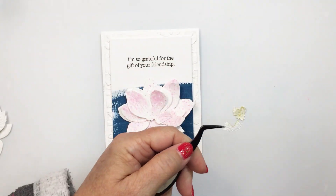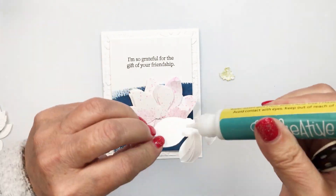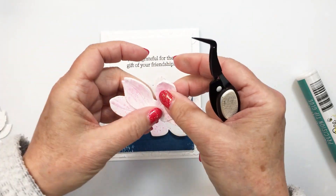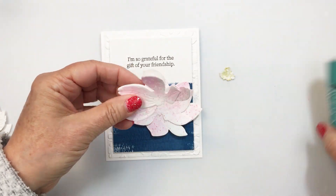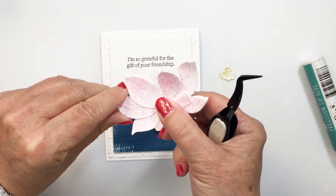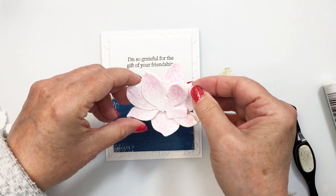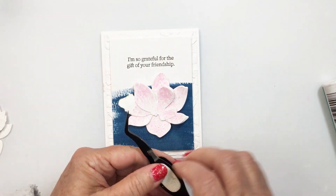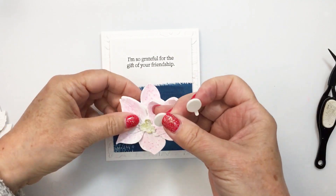Now I'm going to go ahead and glue my magnolia together. This is so easy to do — Honey Bee does an amazing job of allowing you to see where all the little bumps and shapes are on the magnolia so it makes it really easy to layer together. I'm lining up the shapes of the petals and adding just a little bit of liquid adhesive in the center bottom area of the petals so that the outer edges are all free, allowing me to fold them up and create a little bit more dimension. Then of course the little green center piece goes in tucked into that center area.